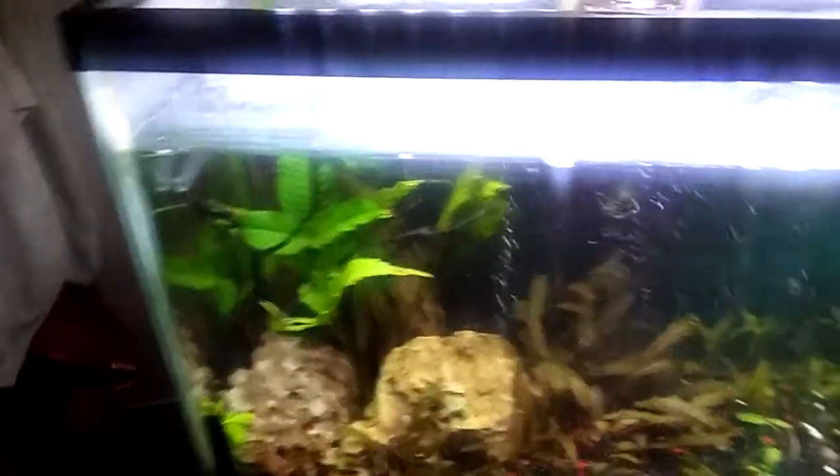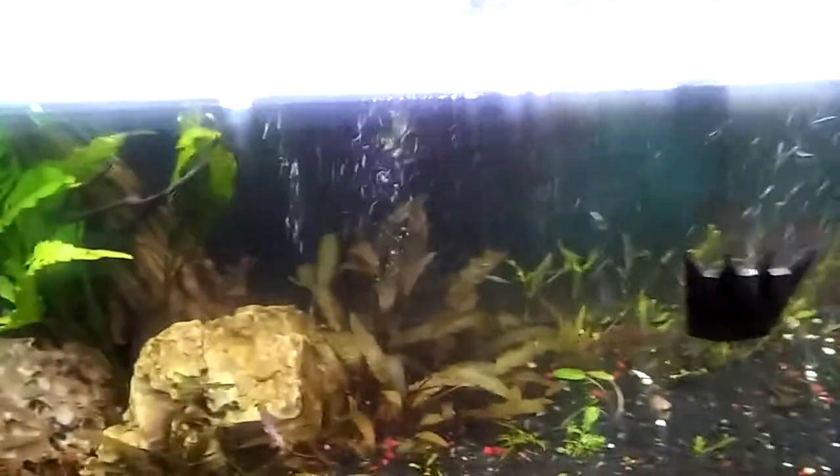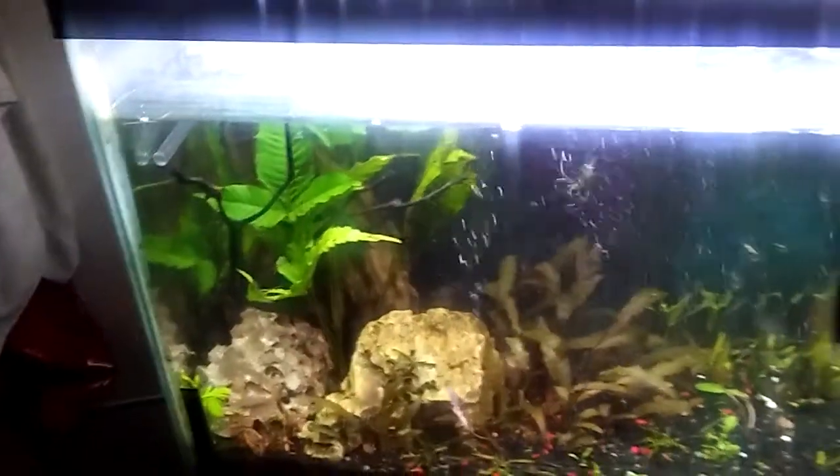Welcome back to my channel. This is my 55-gallon tank and I'm about to do an update for you guys. It might be a little bit long, but bear with me because there's a lot to talk about.